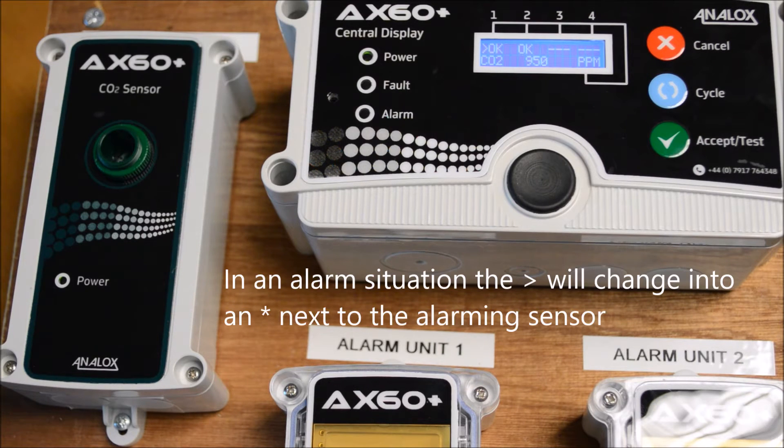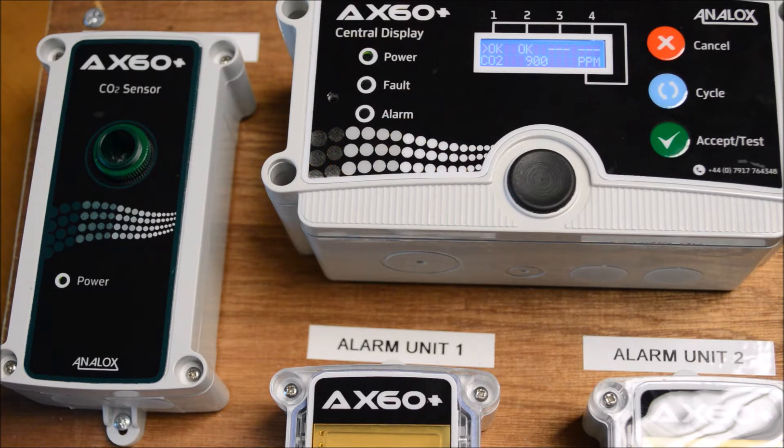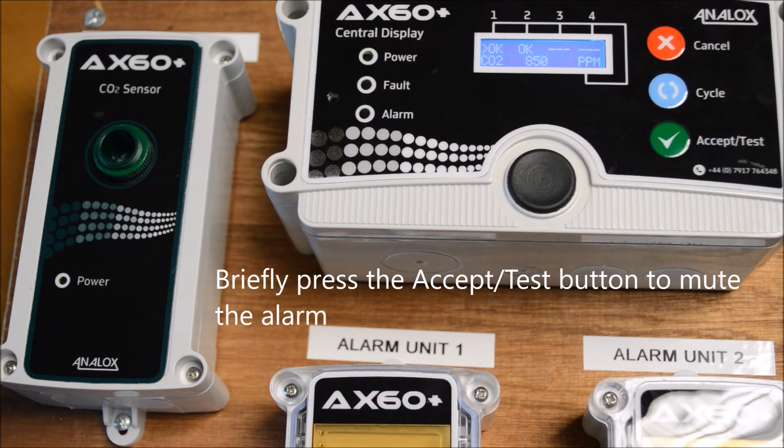In alarm conditions, the chevron adjacent to the alarming sensor will change into an asterisk. This indicates that the device has detected a heightened CO2 level. Press the accept button briefly to mute this alarm.